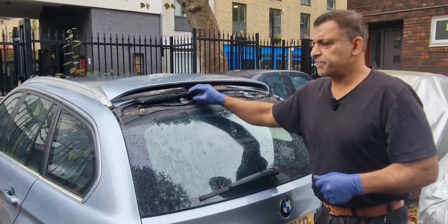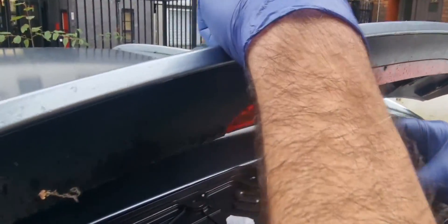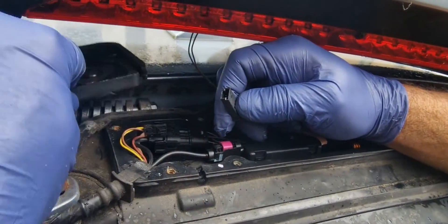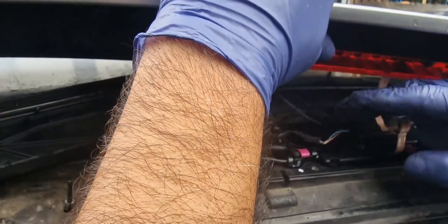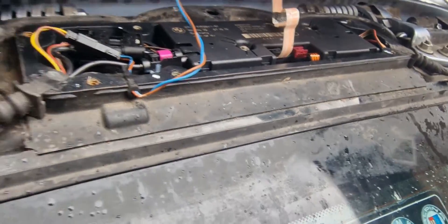Now we're just going to put all the covers and the spoiler back on. First of all with the spoiler we've got to plug this in back over here — that's in — and then this plug goes in here. You've got this little grommet fixing. That's all done now, so now we have to get this cover on.